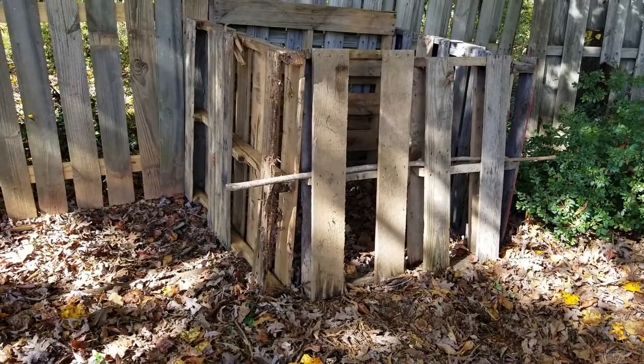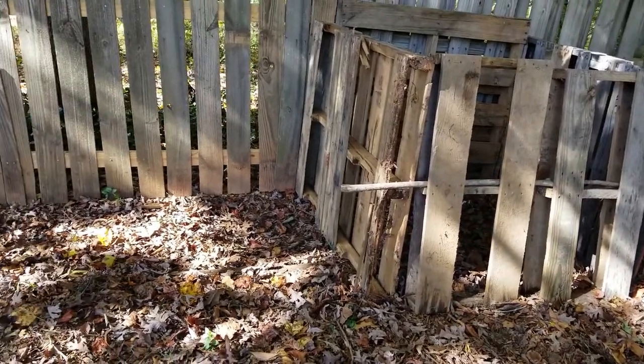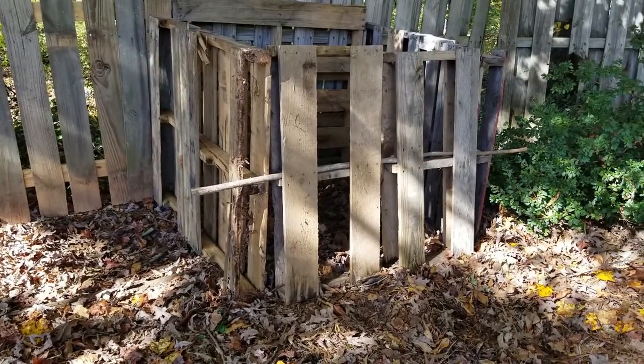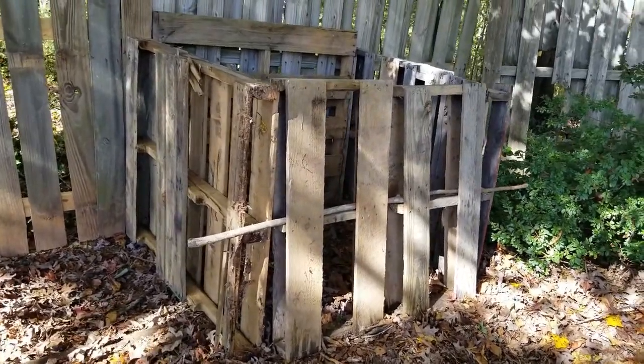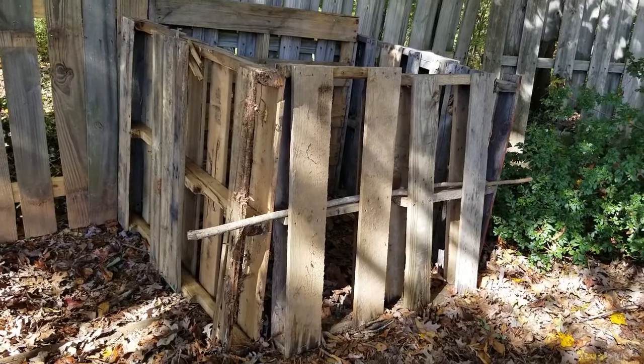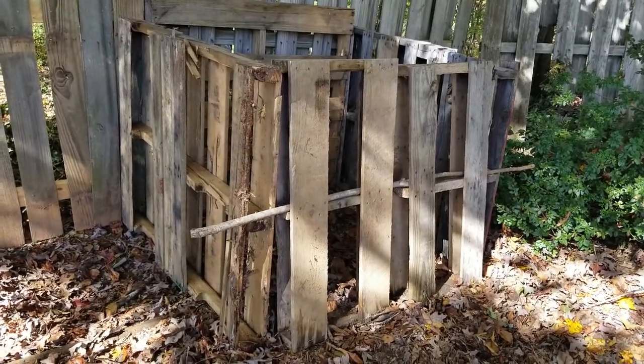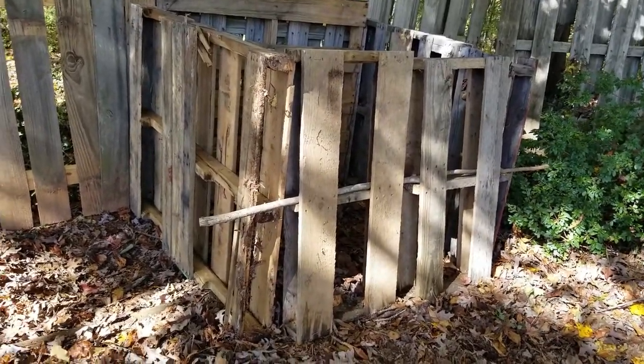Well hello everybody, this is Alan, welcome to Gardening with COPD. Today you're looking at my new compost bin. It's super simple — got some pallets laid against each other.